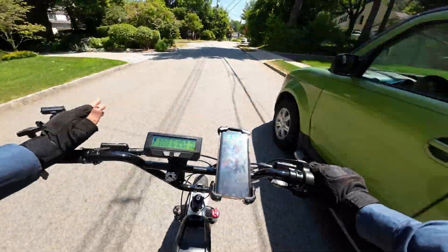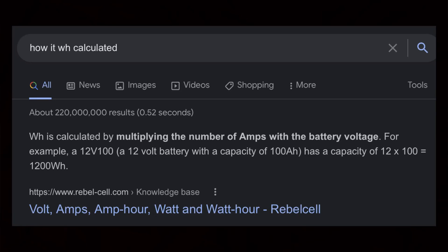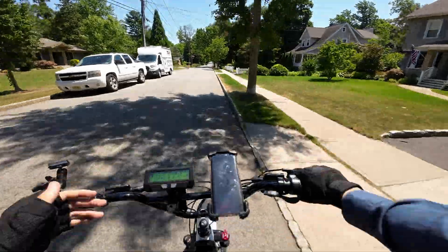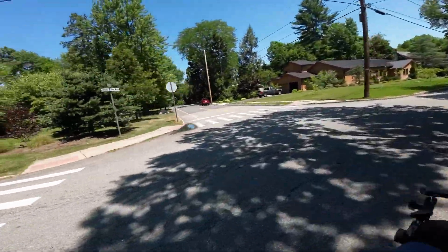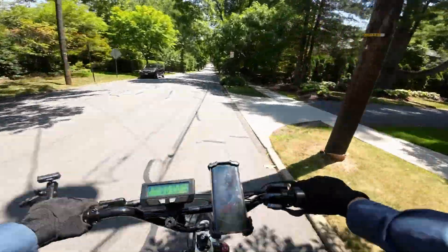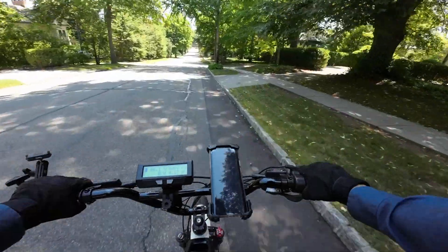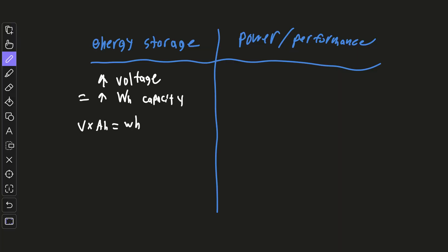The watt-hour is the unit used to measure total battery capacity, and the way it's calculated is volts times amps — that gives you the watt-hour capacity. You can manipulate your total capacity by adjusting one or both inputs. For example, a 20 amp-hour 52-volt battery gives you a solid capacity, but a 20 amp-hour 72-volt battery gives you even more. Voltage is a good reading of how energetic the battery is, and amp-hours are simple: a 20 amp-hour battery can supply 20 amps of current for one hour. Higher voltage gives you a higher watt-hour, all else being equal.